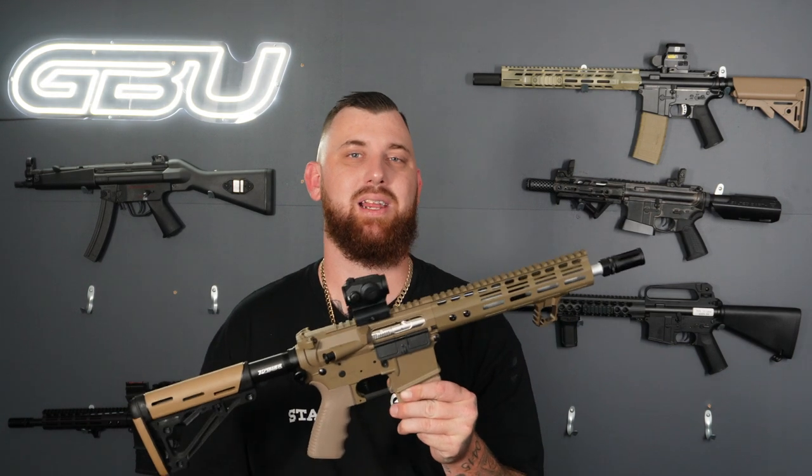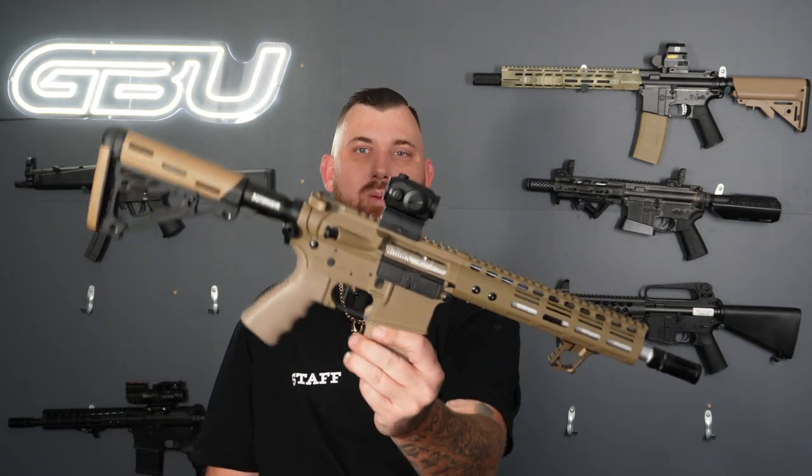So again guys, this is our stage three build. If you are after a nice simple but very clean tan blaster, then this one is for you. I'm going to grab the next blaster, we'll have a quick chat, and then we'll head over to the firing range.